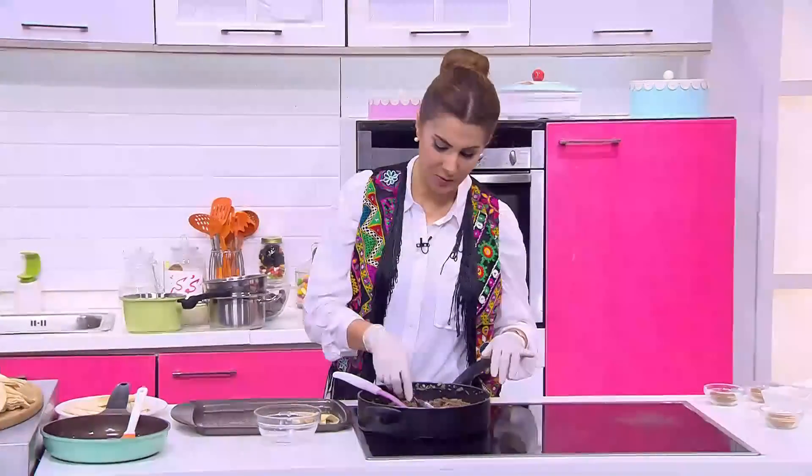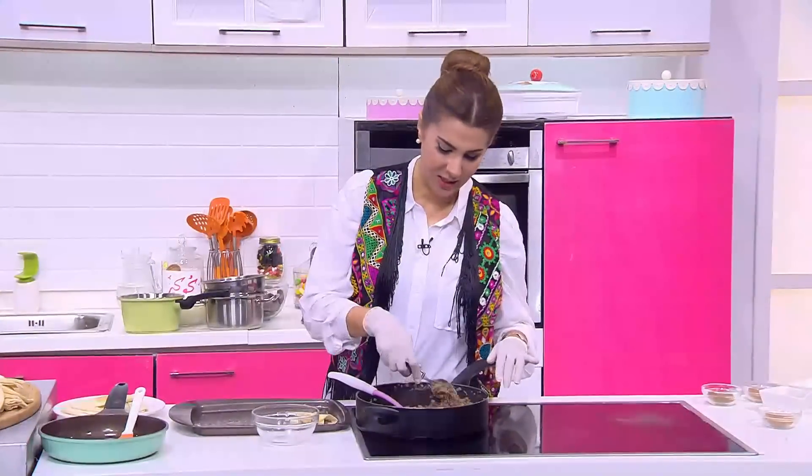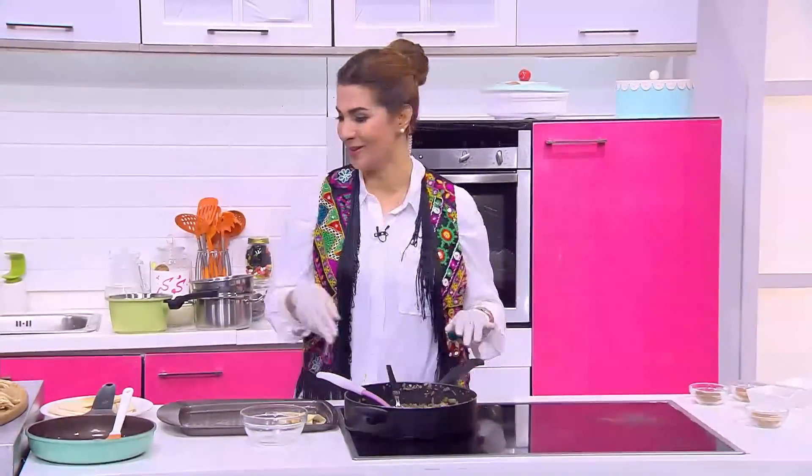هنطلع دلوقتي فاصل وهنرجع بعد الفاصل علشان نكمل معاكم بقية وصفاتنا.